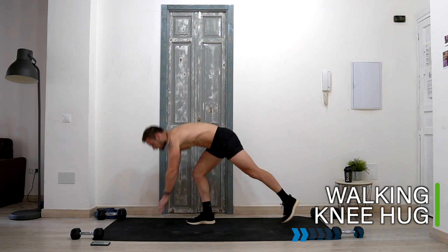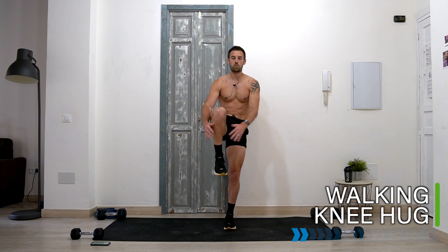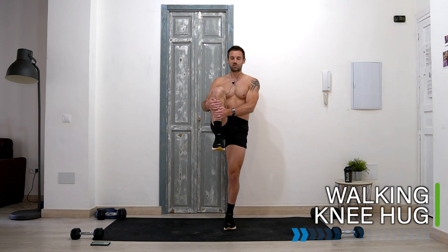Stand up and let's take it into a walking knee hug — hug one knee in, balance on one leg, stretch this leg.